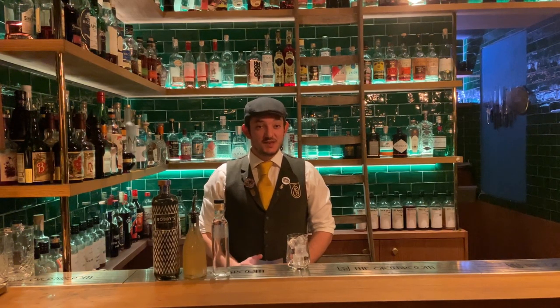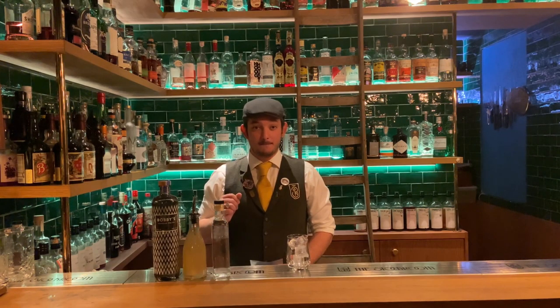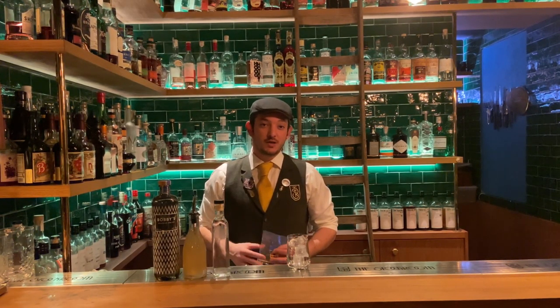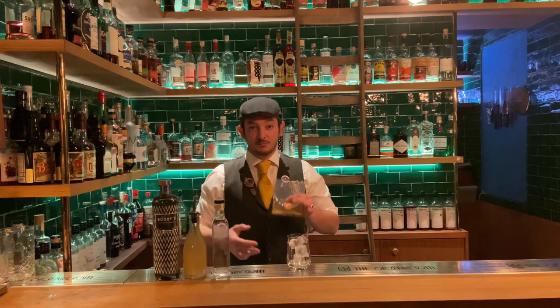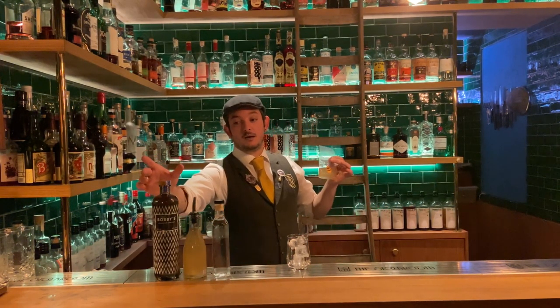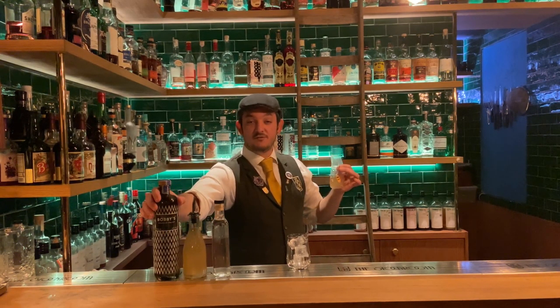Hello guys, if you're watching this video then you're probably sitting at home ready to enjoy the Bobby's Gin Gimlet that you got from the Stockroom's Liquor Store. I'm going to show you two ways of enjoying this drink that is already pre-batched in this little bag here.